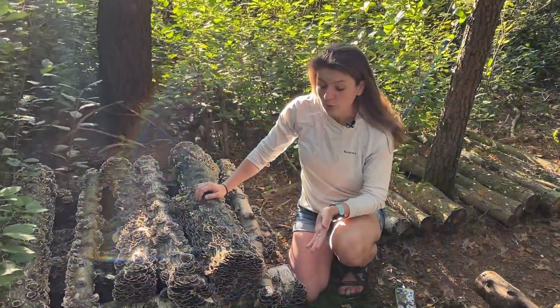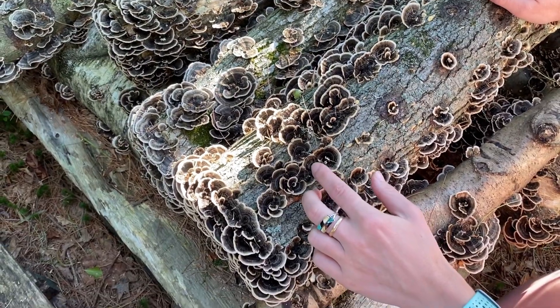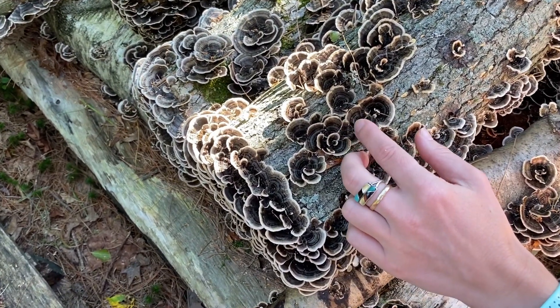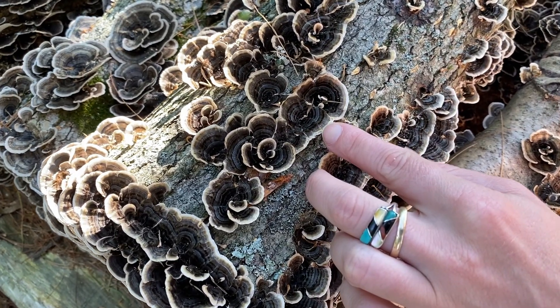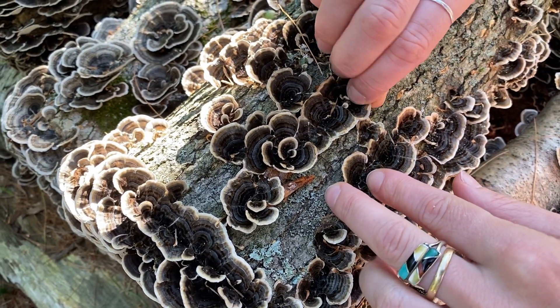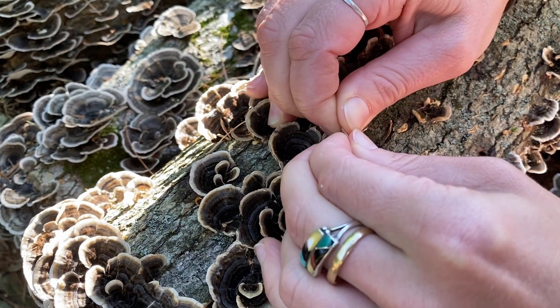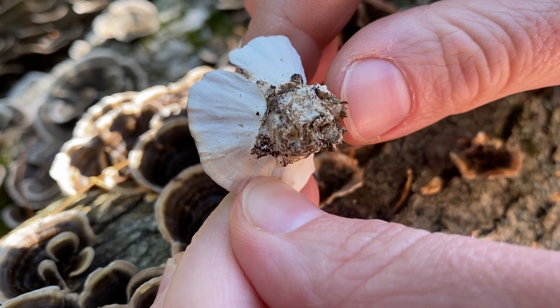The second reason you would want to grow turkey tail is that it has many lookalikes and identification can be a little tricky. Turkey tail has unique bands of colors, but there are also other fungi that have similar banding. The best way to tell a true turkey tail is to harvest it and look at the bottom side, specifically at its pore structure.